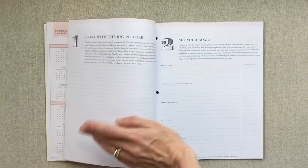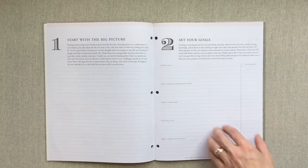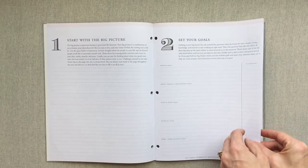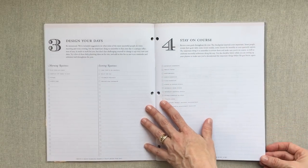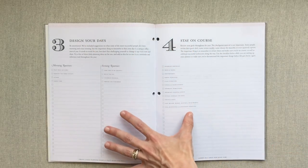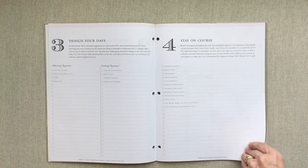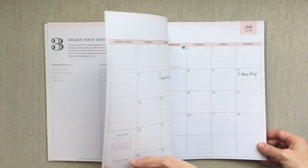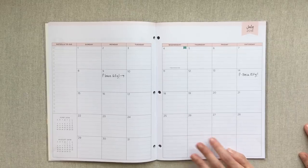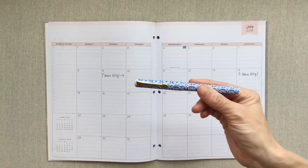You have a little letter from Whitney English, who was the Day Designer creator and founder. Then you have some goal setting pages: Start with the Big Picture, Set Your Goals — they walk you through this with lots of information and really good guidance to map out your goals. There's Design Your Days and Stay on Course pages — four sets of goal setting pages total. I wrote a little bit in the months with their gel pen. It writes really nicely, super smooth and enjoyable.